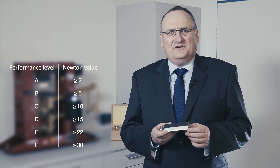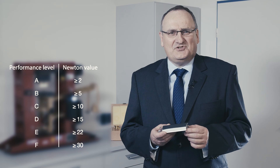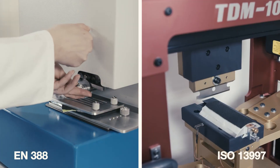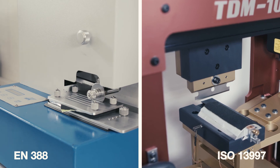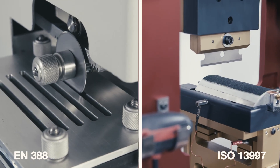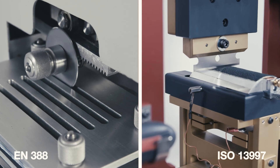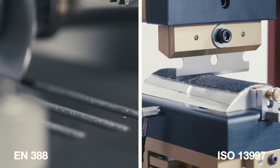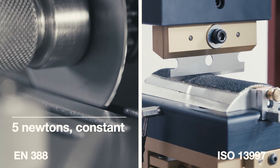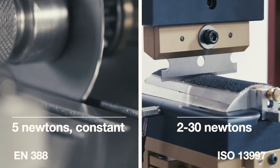This test method allows for a more accurate statement of a protective glove's cut resistance, applying not only to work with varying force impacts but also to sudden one-off dangers. To summarise, the key differences between the two test methods are: the blade shape — round versus straight; the cut type — rotating with repeated contact versus single contact straight cut; and the force expended — constant at 5 newtons versus a variable level between 2 and 30 newtons.